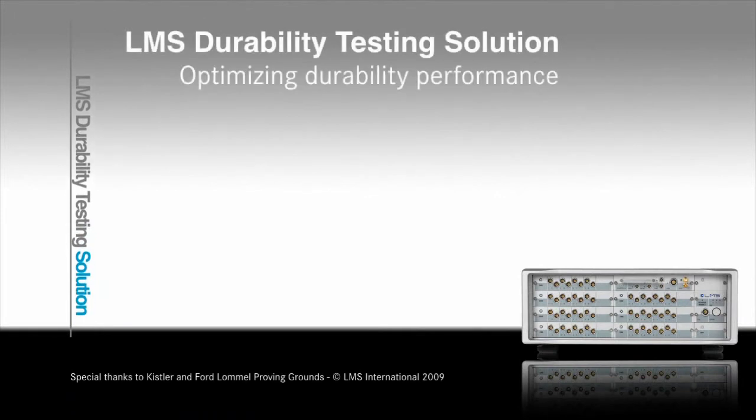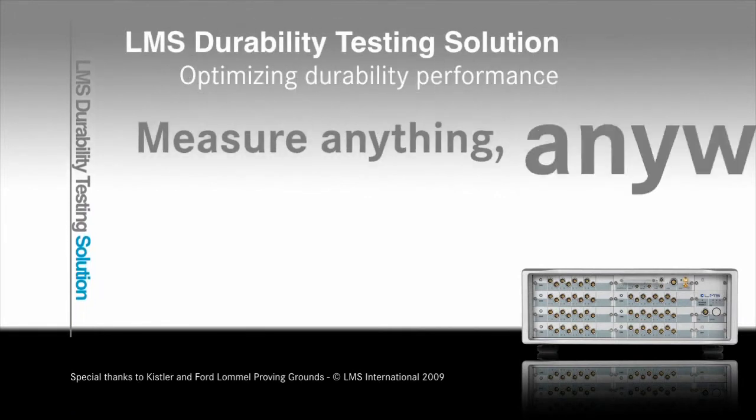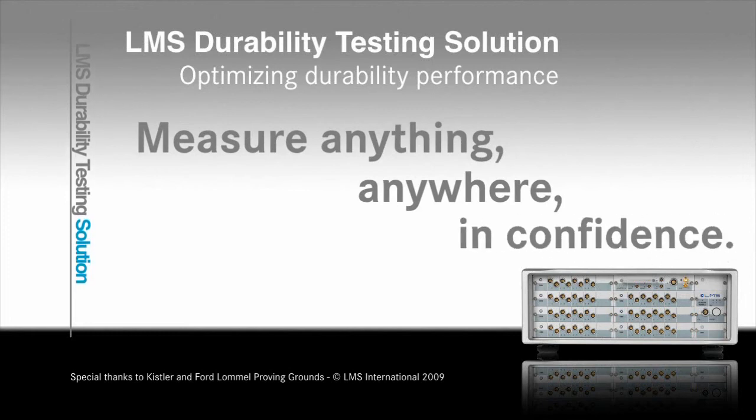The LMS Durability Testing Solution: measure anything, anywhere, in confidence.